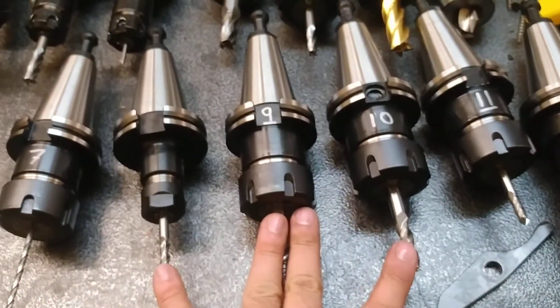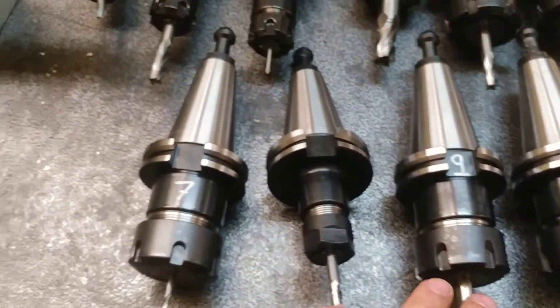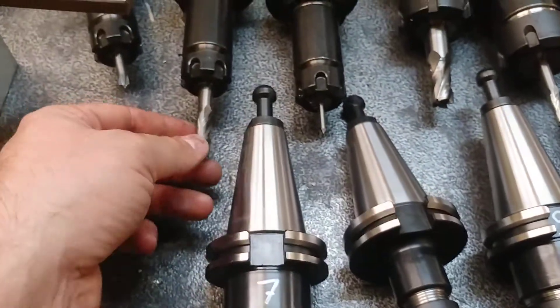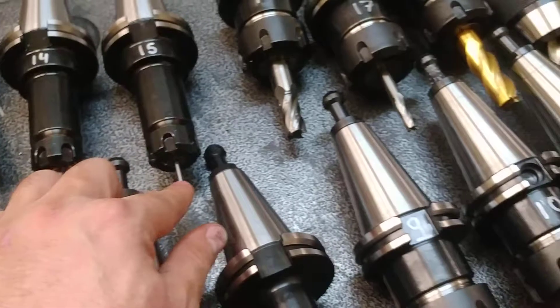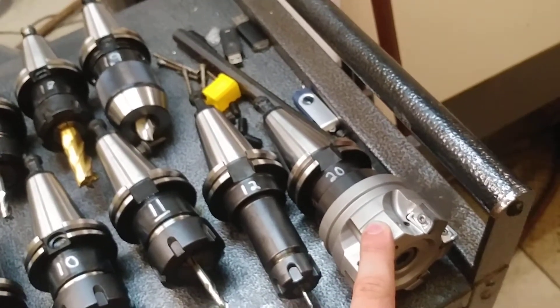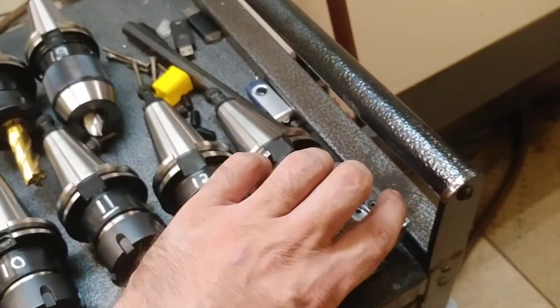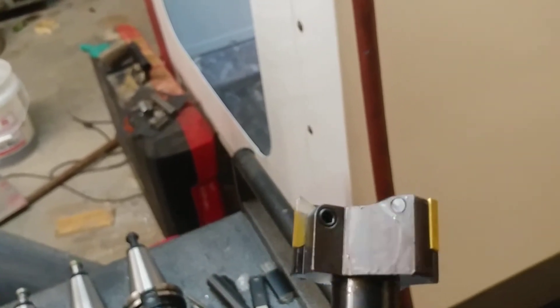I use these three tools probably more than any other — those are my most used tools, followed by different drills. I do use this engraving bit and this chamfer tool quite a bit for facing. This face mill is really probably more than this machine likes — it's a little too big. I need to find replacement inserts because these are pretty chowdered up.